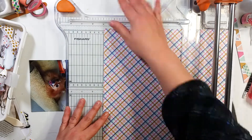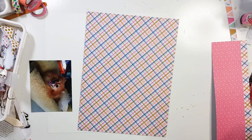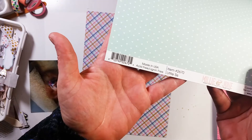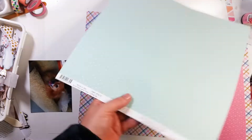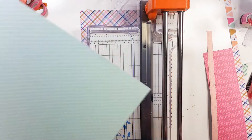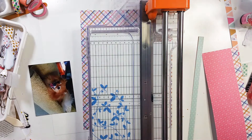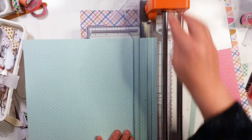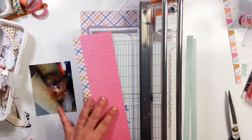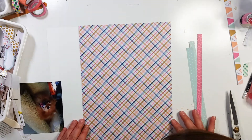Right here I'm going to go ahead and trim down this paper. I'm going to use this on one part of my layout. It's going to be pretty basic two thirds, one third-ish — probably a little bit more than two thirds of this paper. And then I cut off a couple strips of this mint colored paper and a strip of this hot pink paper.